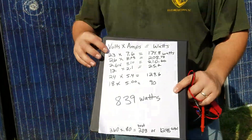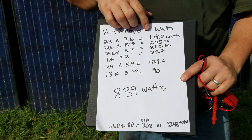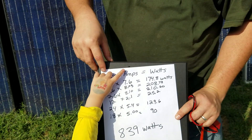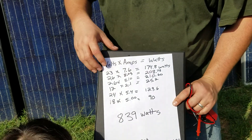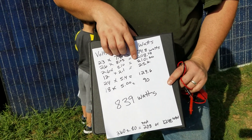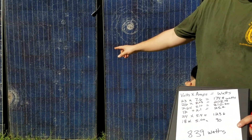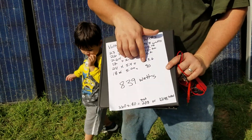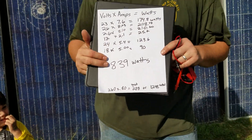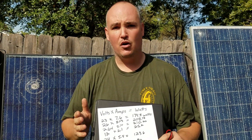Over here we have the breakdown of all the panels we got. We did the calculations of volts times amps for each one. Some of them were pretty good — we got 174.8 watts, 208 watts, 210 watts. This one here was actually really broken and only gave us 25 watts. But we also got 129 watts and 90 watts, for a total of 839 watts completely free. That's almost a kilowatt of power, and we can use this to create backup off-grid power absolutely free.